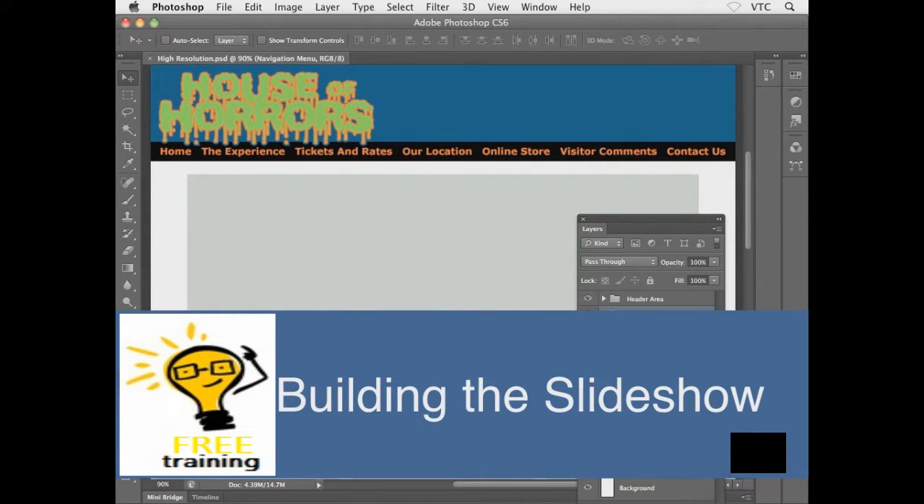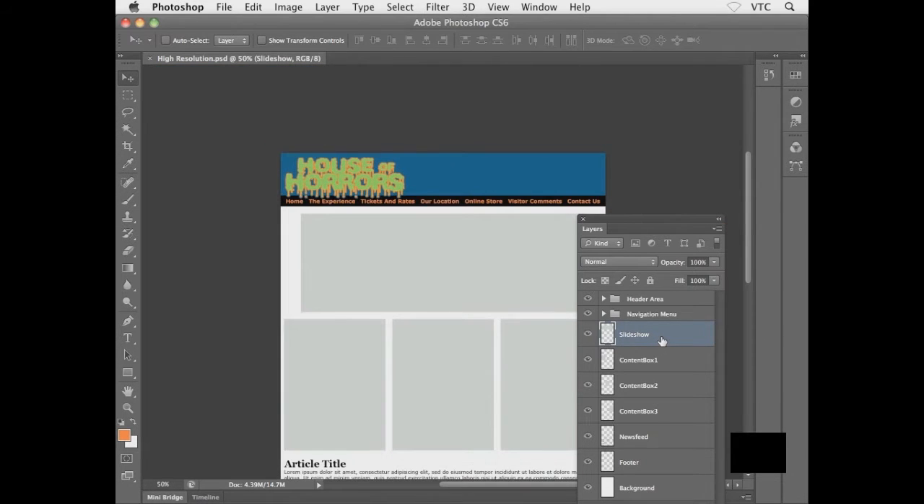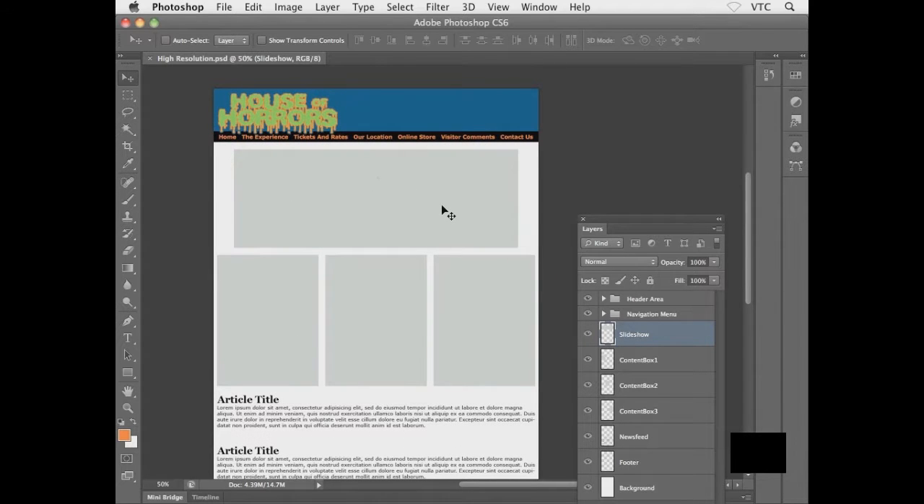Let's continue working down the layout and the Layers panel. The next layer is the slideshow. I'll zoom out using Ctrl/Command+Minus. I want to open a photograph to drop in as a placeholder image. The imagery we'll be using comes from Flickr — we need to make sure to give credit to the Flickr users. I'm going to go and open up the first photo.